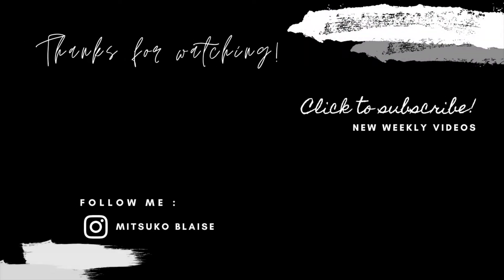That is all for today. Thank you for watching my video — don't forget to like, comment, and subscribe. I'll see you next time!